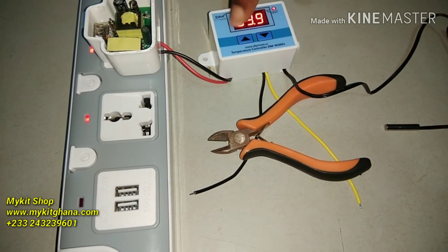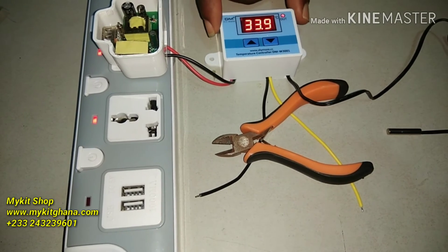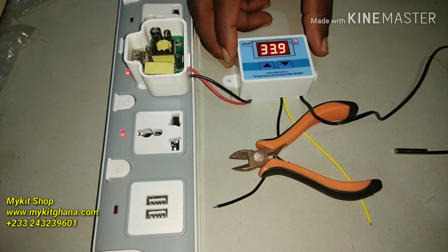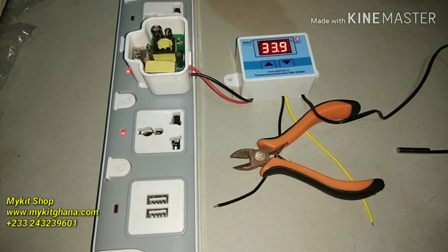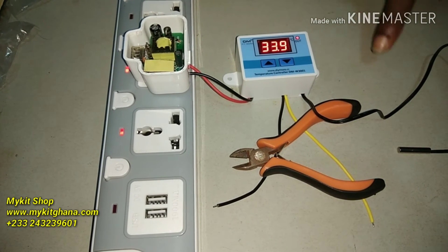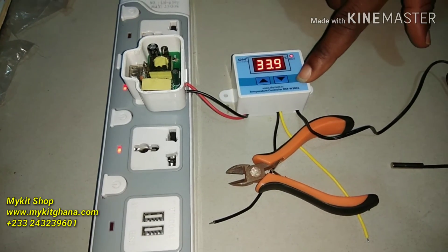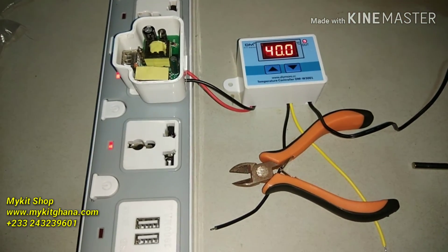That's just about the wiring. Now let's talk about how to set it. If you want to use this as a heater — say you are making a small incubator — I like to set my upper temperature to 37.8°C and the lower temperature to 37.3°C. The difference is just 0.5 degrees. I want the heater to stay on until 37.8°C and then cut off, so I'm going to press and hold the down button.